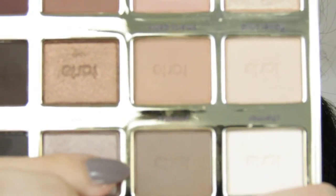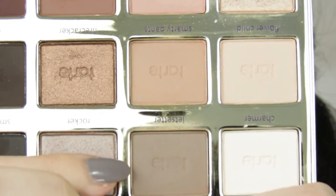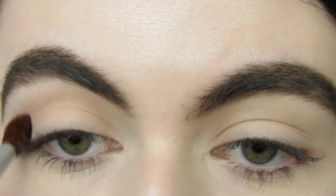So I'm starting off with this kind of grey-brown shade and I'm just putting that in my crease for some definition.